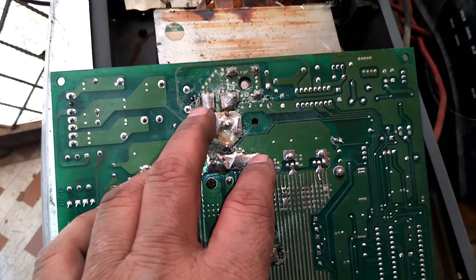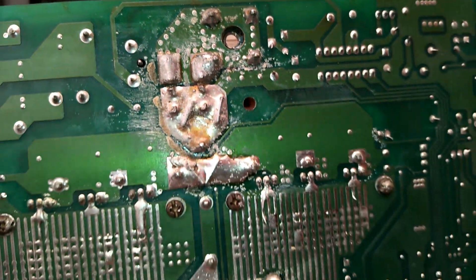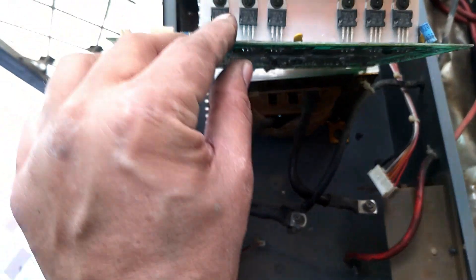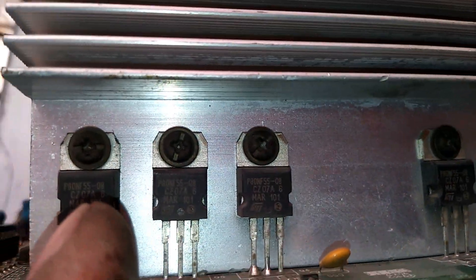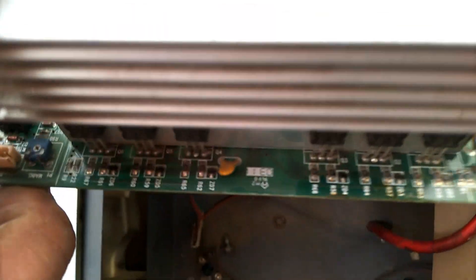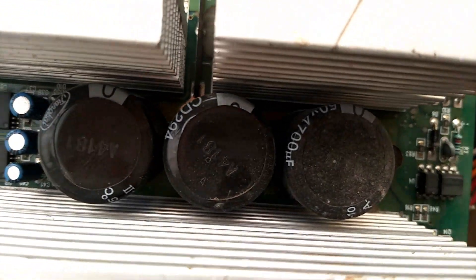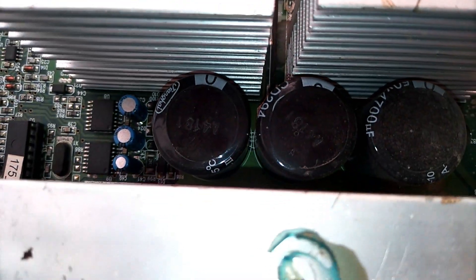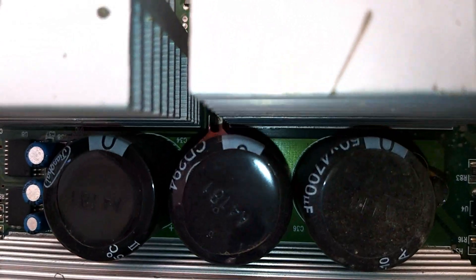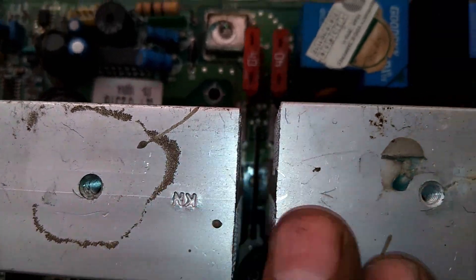My UPS is a Luminous make, 1400 VA. After opening, you can see the card condition. I washed this card with thinner first to clear any dust or dirt so we can easily see the card condition and check whether any component has gone bad or is worn or failed.